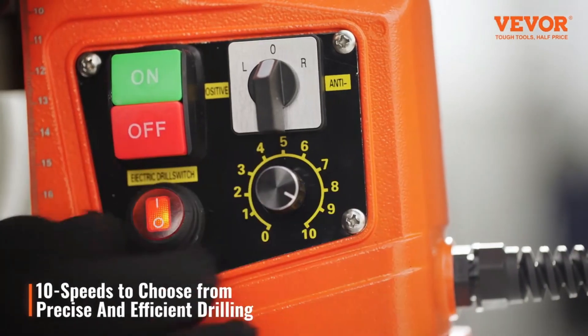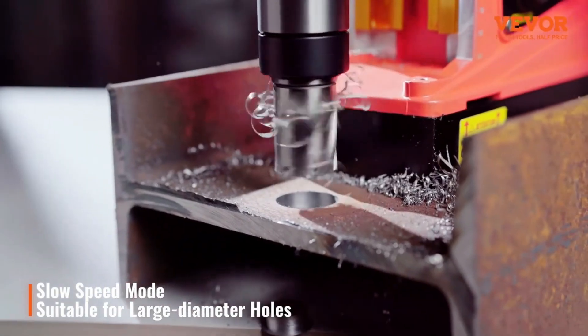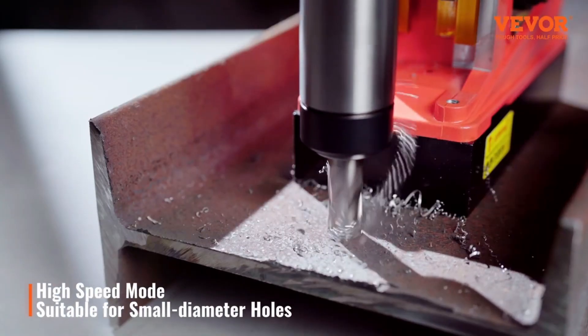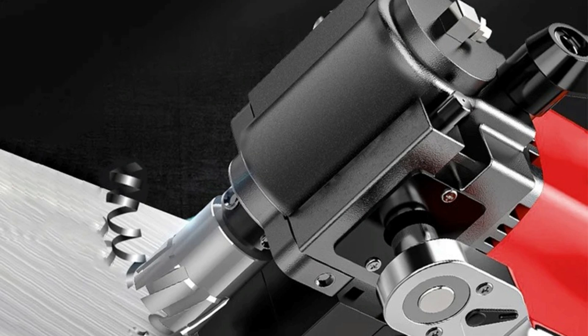A magnetic drilling machine is a powerful tool designed for precision drilling in metal surfaces. Equipped with a strong electromagnetic base, it securely attaches to metal, allowing for stable and accurate drilling in vertical, horizontal, or overhead positions.